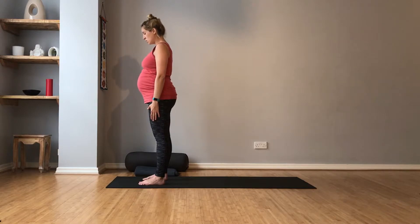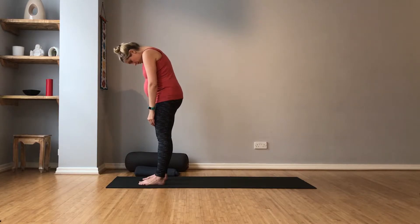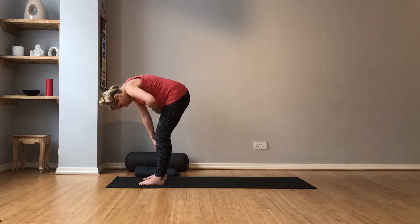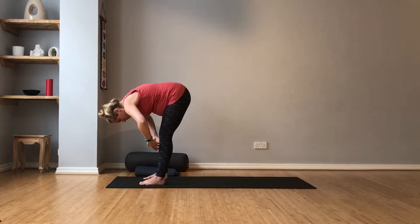Now tuck the chin down onto the chest. Let the shoulders roll forward. We're going to start to roll down into our forward bends. So bend the knees when you're ready to. Make sure you've got space for bump. So if bump hits your legs, you might just want to take the feet a tiny bit further apart.